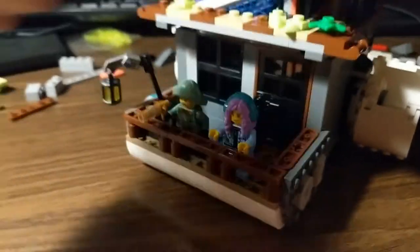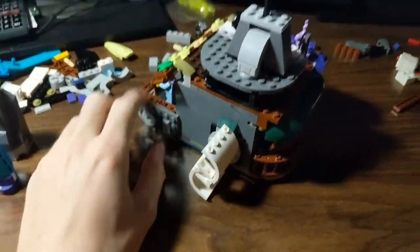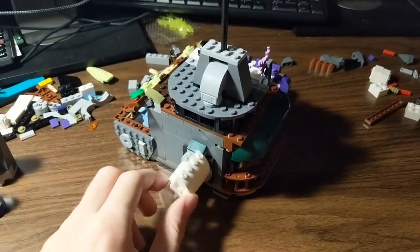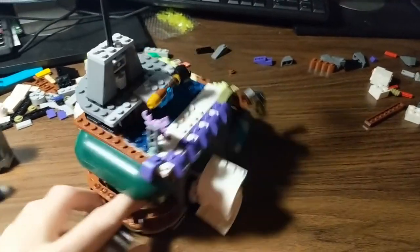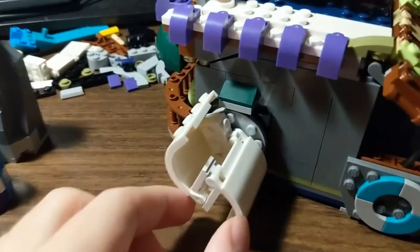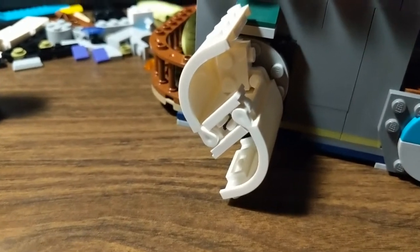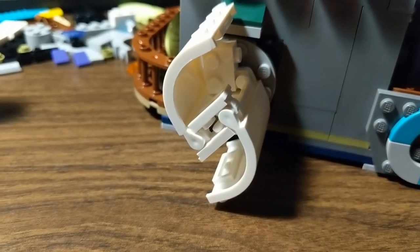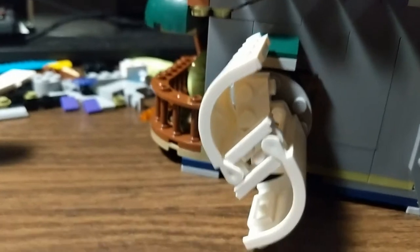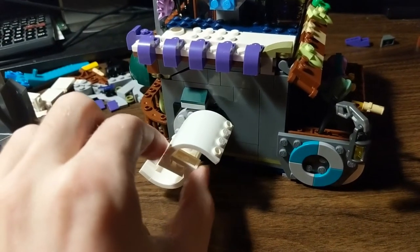I even got a little handle on that door, it's looking pretty cool. The paddles are the main driving force here and those do spin around. They're actually only connected on the side closest to the boat. The other side looks like it's connected but it's actually just two 1x2 clips, and that doesn't really connect at all.